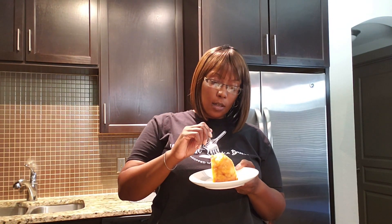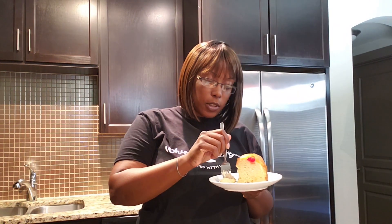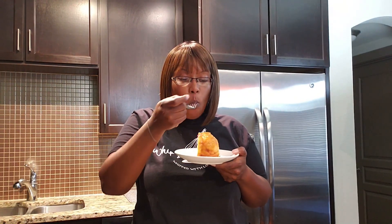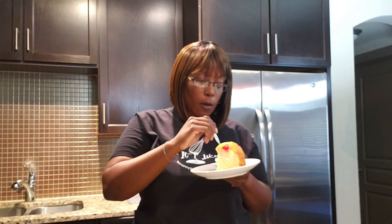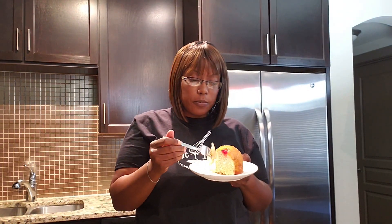Taste test time! Let's go ahead and cut into it — the fork is just gliding right through this pound cake. This cake is absolutely moist. Let me get a piece of pineapple. Moist through and through — this cake is definitely delicious!